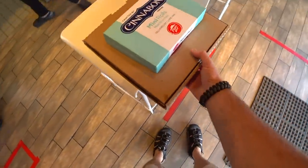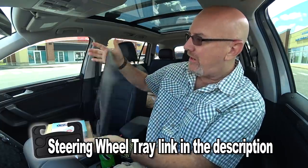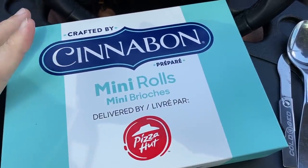Thank you very much, sir. Alright ladies and gentlemen, we are back in the car. Take off the mask first. I asked him not to give me a knife and fork because I already got mine. I've got myself a spoon and these beautiful Cinnabons. I can't believe I've got Cinnabons in my car.